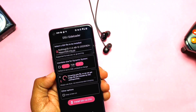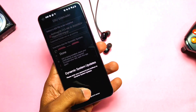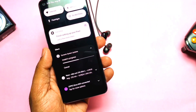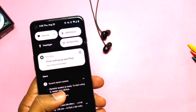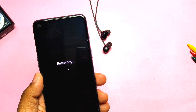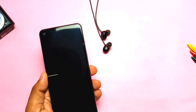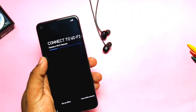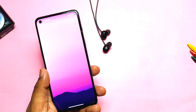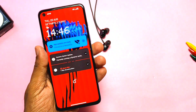Tap on 'Install GSI via DSU'. The app will prompt you to close the application. If you check the notification panel you will see the GSI installation is going on. Once flashing is done it will ask to restart the device to boot into the new GSI build. After restart, the phone booted with the Nothing OS boot animation and goes through the same device setup similar to Nothing OS.